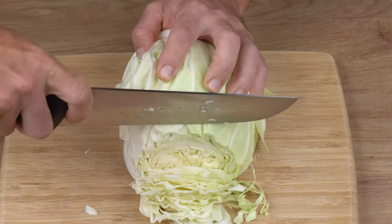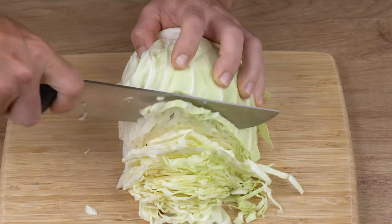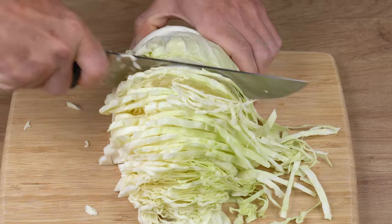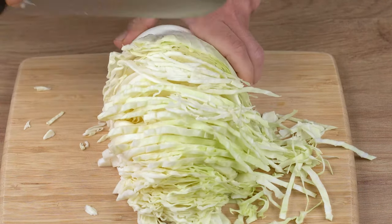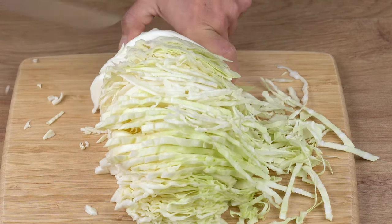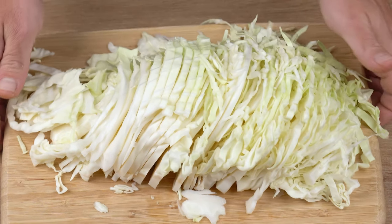Start by chopping one-half large cabbage into thin strips, just like I'm doing here. This one-half cabbage I'm using for this recipe has 700 grams. Once you've chopped, set aside.